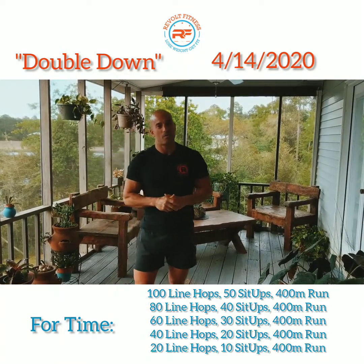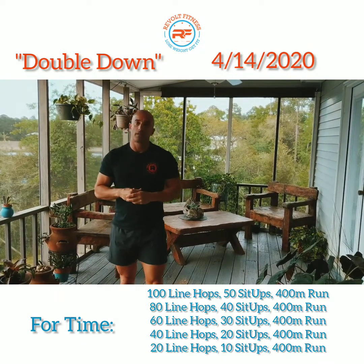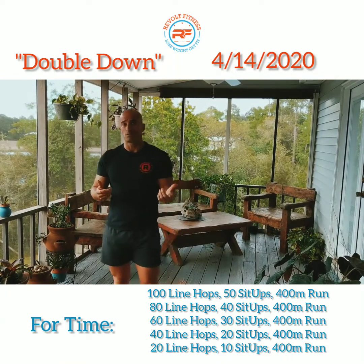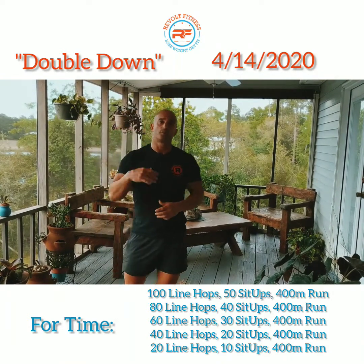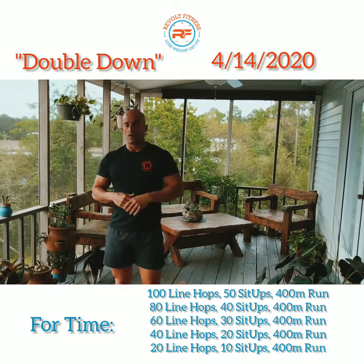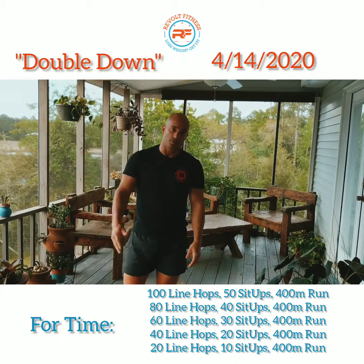Once you do that, we'll go ahead and hit the workout — Double Down. You're basically gonna be doing a lot of line hops if you don't have a jump rope. If you have a jump rope, go ahead and hit double unders, and the double unders will be the same number of reps: 50, 40, 30, 20, 10 — same as your sit-ups.